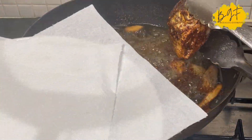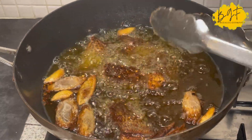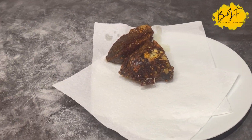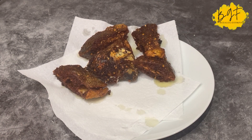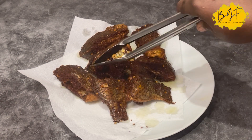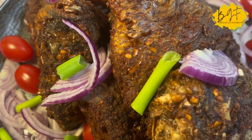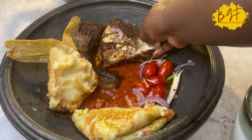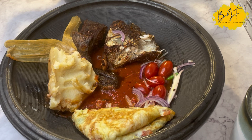I usually serve it with yam and plantain. I don't bother with the kelewele spice — easy fix. My family loves this. I also use this particular fish to eat with kinky — the one I made with cassava dough — and it was amazing.